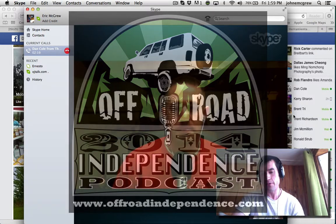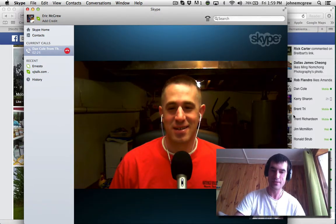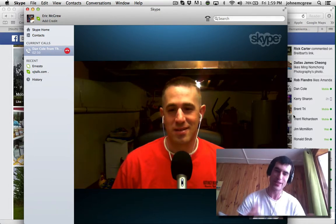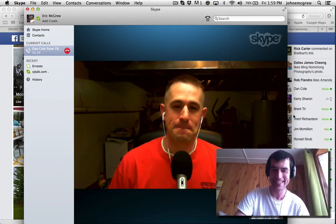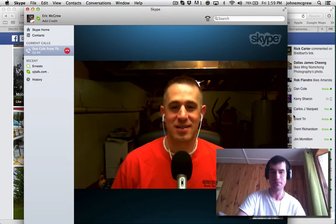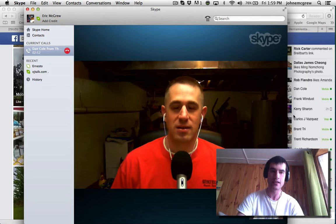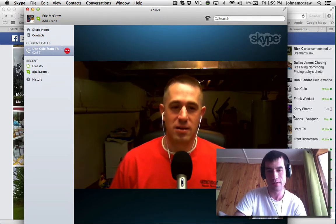Hey everybody, and welcome back to Off-Road Independence. My name is Eric McGrew. You'll probably notice my ambience is not typical, and my voice quality is not the same as normal because I don't have my mic. I'm in refuge, I guess. The volcano literally behind my house, about nine miles from the crater, erupted. So now I am staying at some friends' houses about 60 miles from my house. Today I wanted to take the opportunity to talk to Dan Cole of the 4x4 podcast.